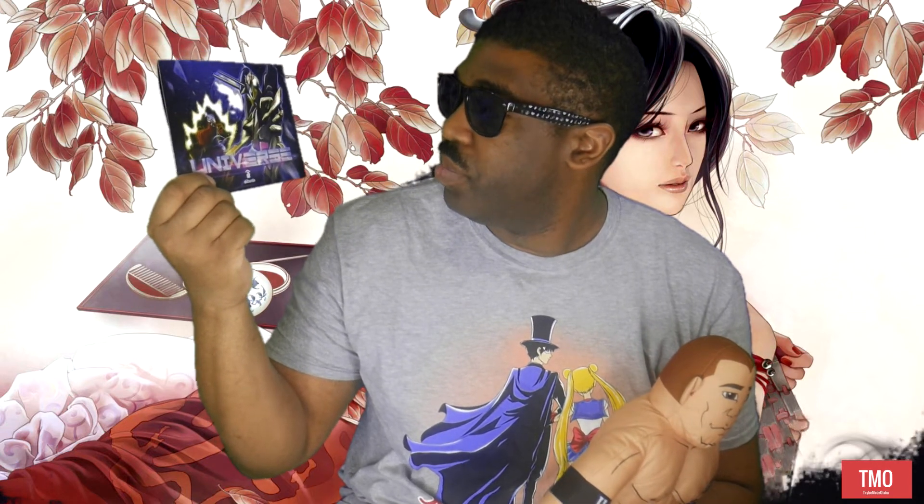Like I said, the theme of this box was Universe. Dope box, actually — really, really dope box. Looks like the other thing that could have come differently in each box is the little Dragon Ball Z Super plushie. I got a Super Vegeta. You can get Goku Black, two Gokus, a Trunks, and some others.